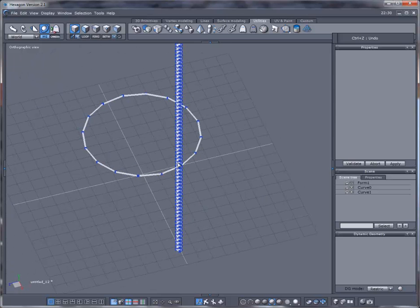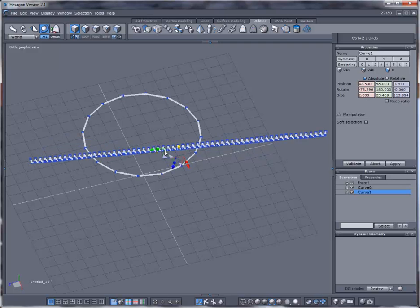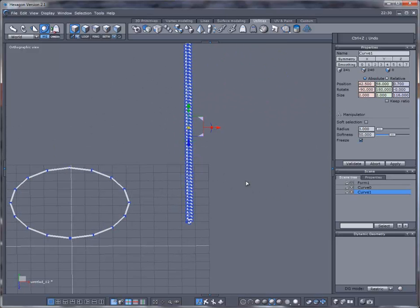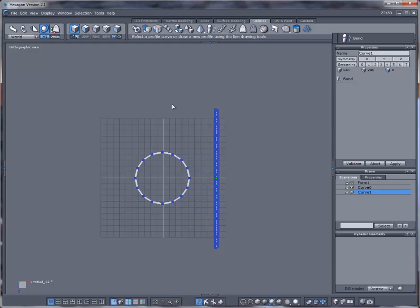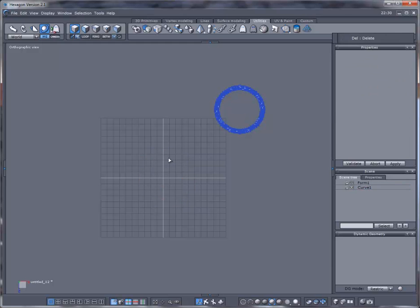I'll take this one here, grab the arrow, hold Shift, and snap it directly in — kind of the same way that the circle is going. Do that again with the bend tool, select the circle, and get something like that. Now go ahead and delete that helper.